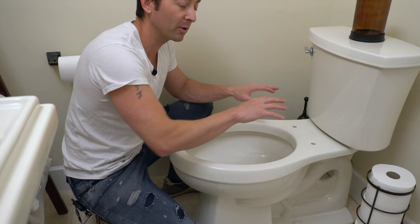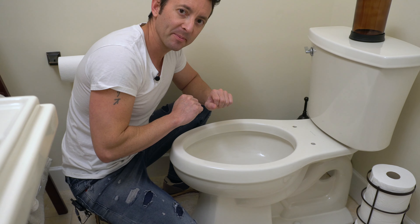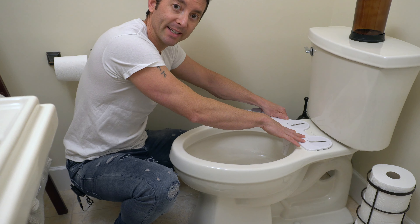Make sure the water's turned off, remove the toilet seat, add the valve in if necessary, and then we're going to move to the next step. Get the attachment lined up the way you want it and centered within the toilet, and then put the toilet seat back in and secure it down.